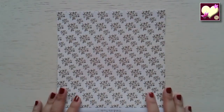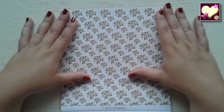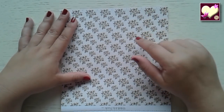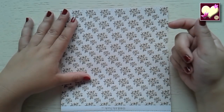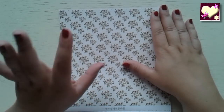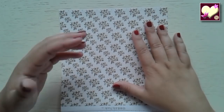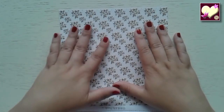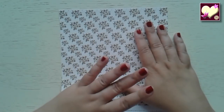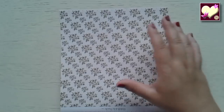Pasamos la página y vemos este fondo de flores. Cuando lo vi, lo primero que pensé fue hacerme una libreta con este papel, porque el estampado es tan fino y tan delicado. Le ponemos alguna decoración y nos puede quedar una libreta preciosa para llevar en el bolso. Porque estos papeles, además de utilizarlos para comunión, también tienen fondos que podemos utilizar para cualquier otra cosa.